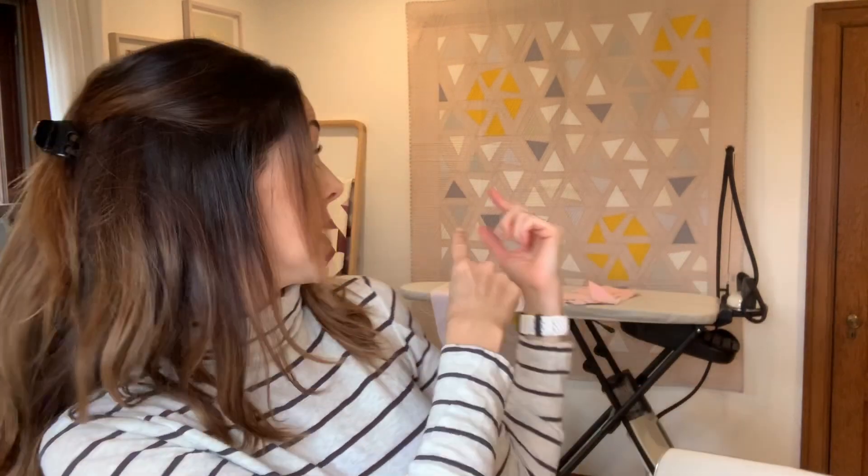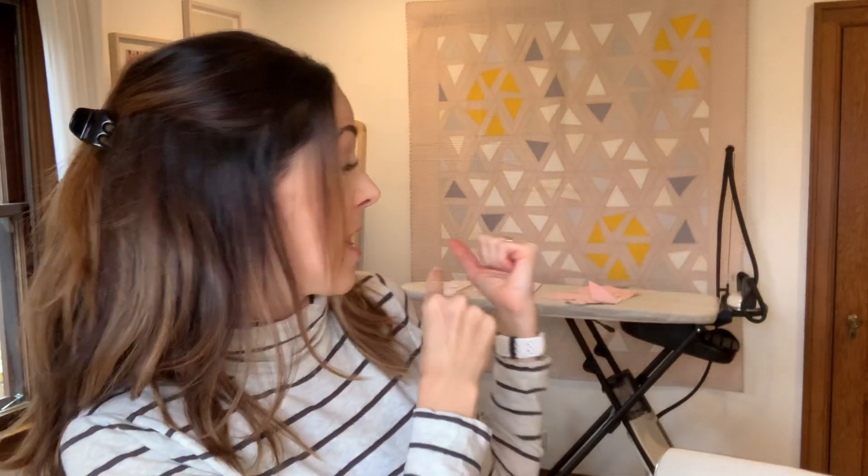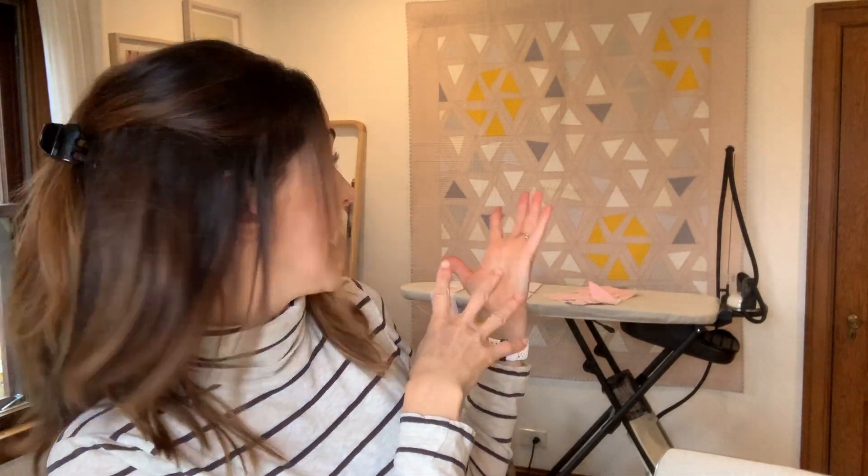I'm hopping on here really quick just to show you how to cut wonky triangles for your perennial quilts, which you can see behind me. You're familiar with this block if you made the mod mountains quilt pattern. Mod mountains was a combination of regular 60-degree triangles and mini mountains, or wonky triangles. If you look closely, the perennial quilt is just made up of those little wonky triangles.